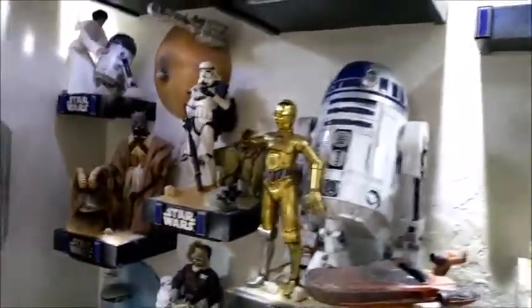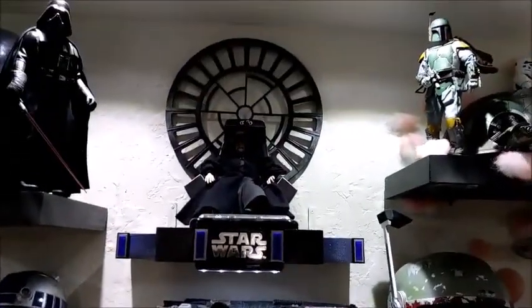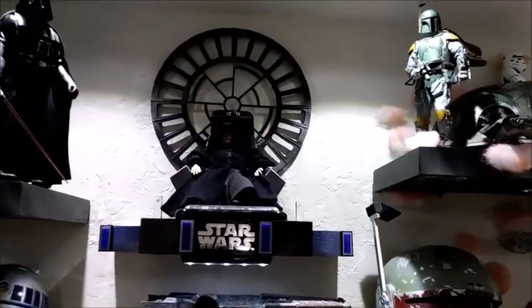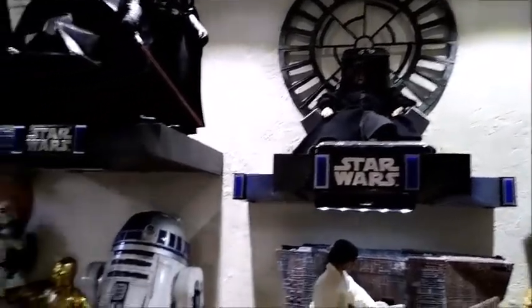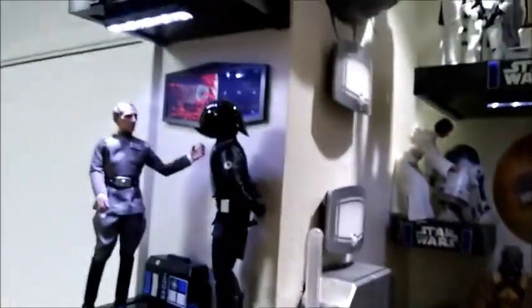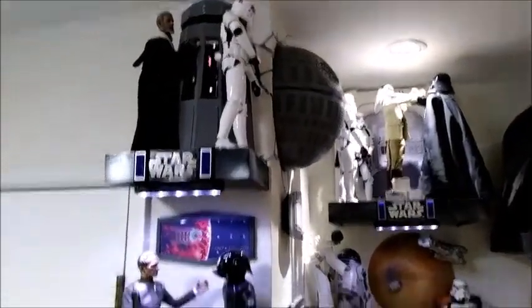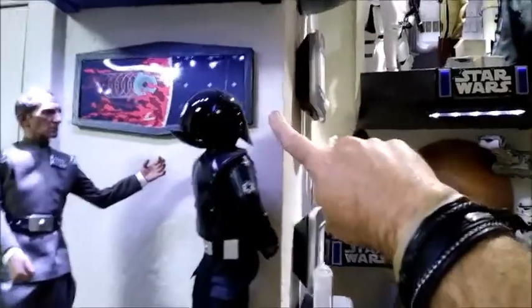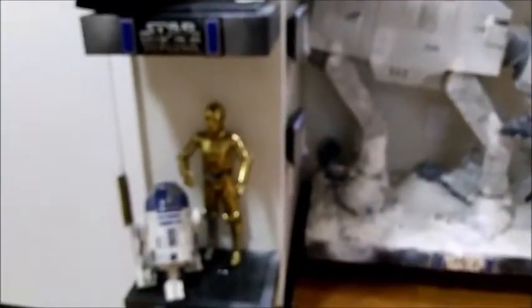Unfortunately sometimes I need other items, so I do some 3D printing. This is the Emperor's window or throne room window — we'll be taking a closer look at that once we get in the new Hot Toys Palpatine and Royal Guards, hopefully by next week. And then some of my 3D printing that I've already had done is the tractor beam, and there's the 3D printed monitor right here. Down here is where that control panel is going to go with R2-D2 and C-3PO.